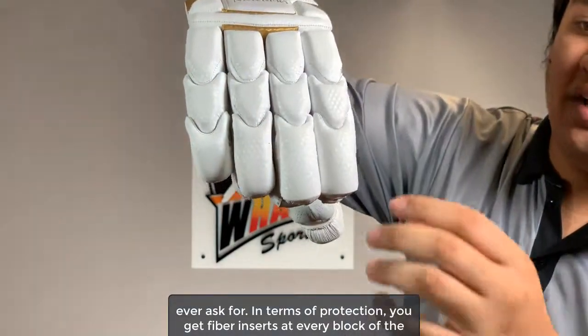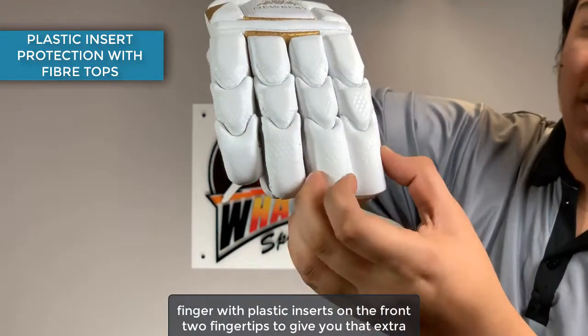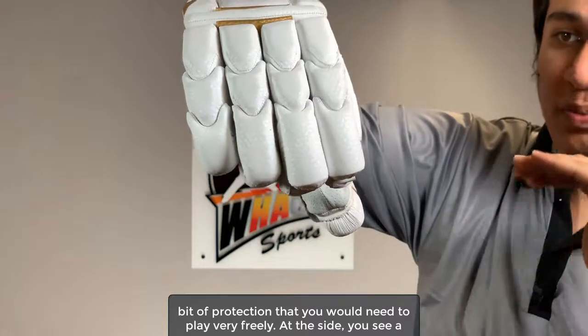In terms of protection, you get fiber inserts at every block of the finger, with plastic inserts on the front two fingertips to give you that extra bit of protection that you would need to play very freely.